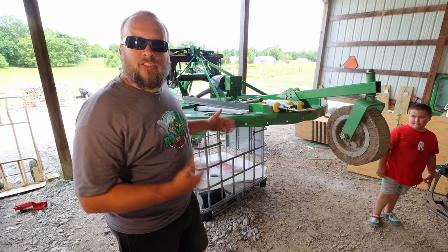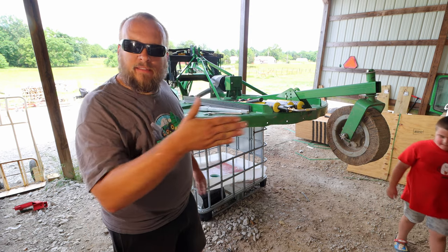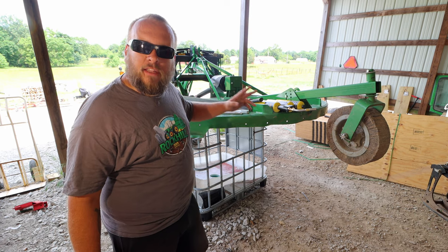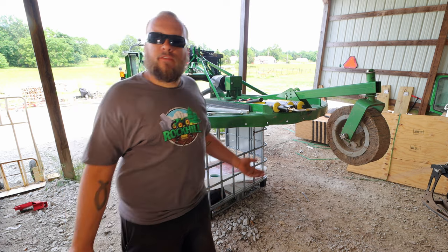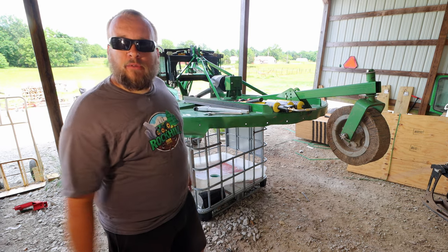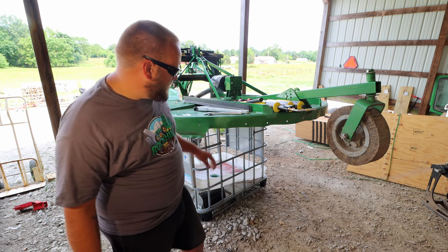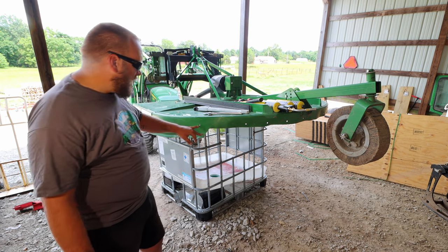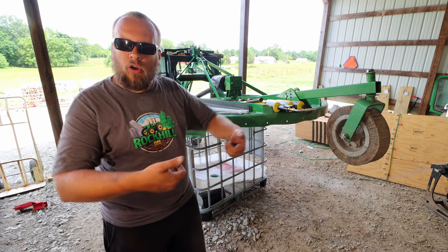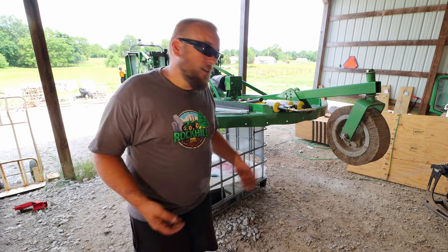So the issue with my bush hog is that this back edge right here is bent and wavy, and that's caused by me backing over stuff that was too big for me to back over. I kind of knew at the time I was handling material that was too big for it, but I decided to do it anyway, and now I've got to fix it. Another consideration is that there are all these square holes right here, and those holes are meant for an optional bar that reinforces the back edge. I didn't even know about it, so I didn't get it, but I wish I had.